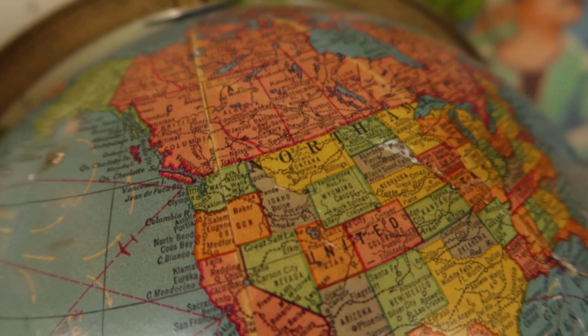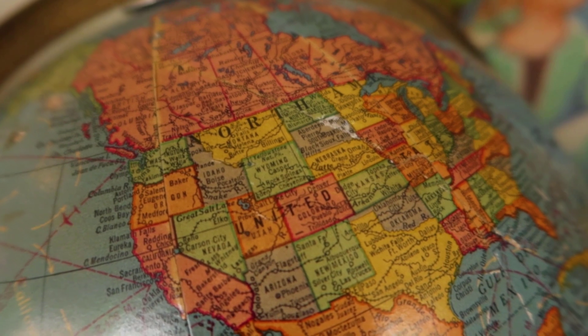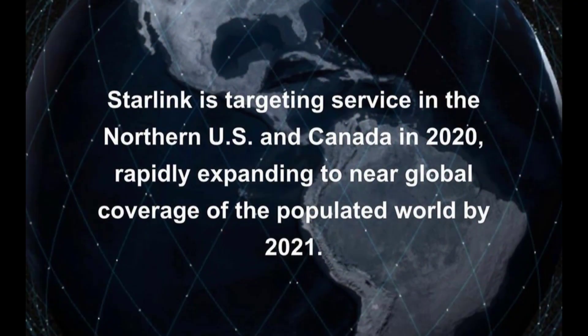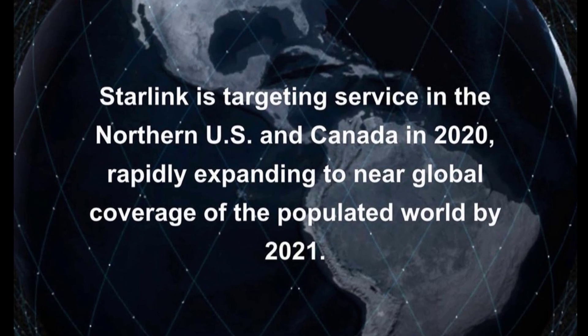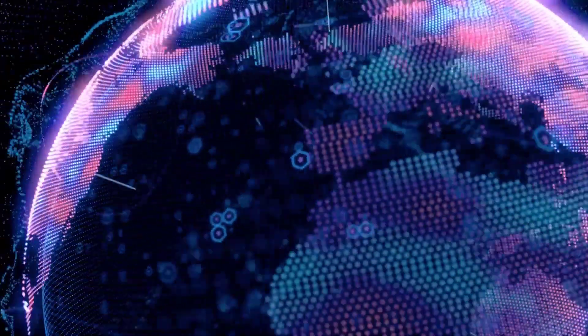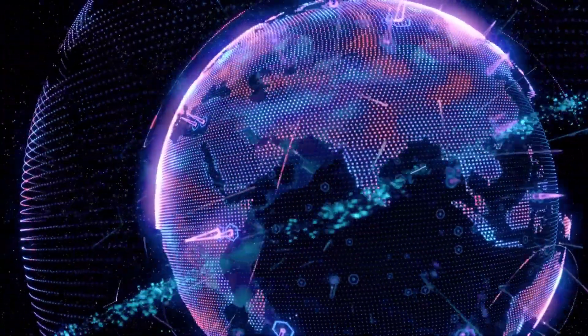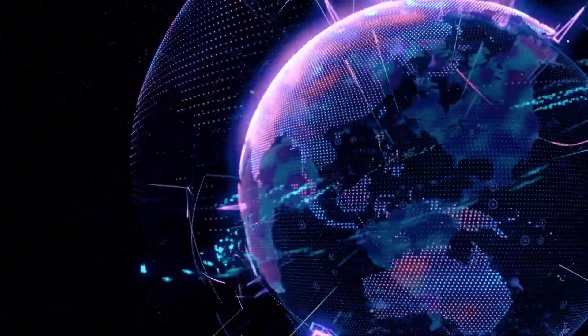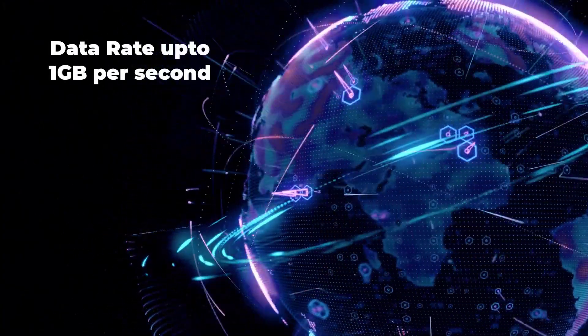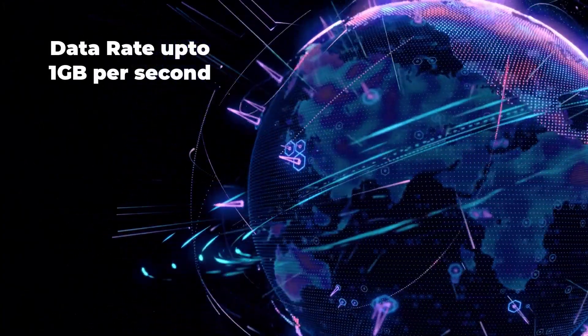SpaceX is targeting to start Starlink service in the northern US and Canada in 2020, with plans for rapid expansion to the rest of the world by 2021. SpaceX has begun Starlink's beta version testing with the help of private customers, and may offer data rates up to 1 Gbps for testing purposes.